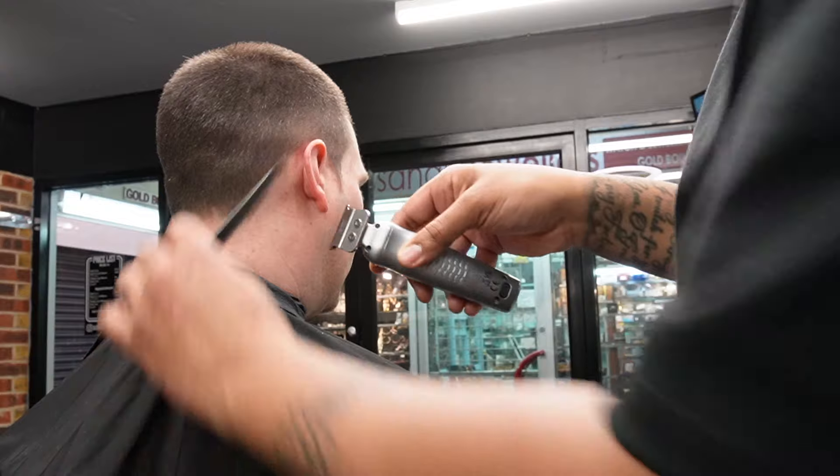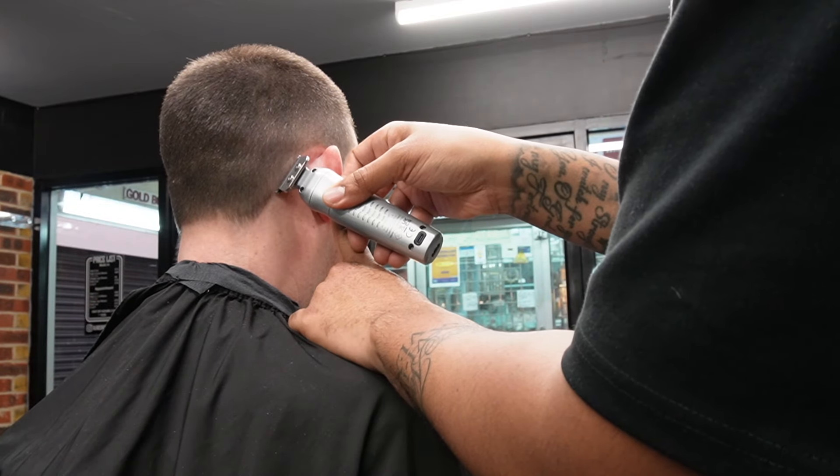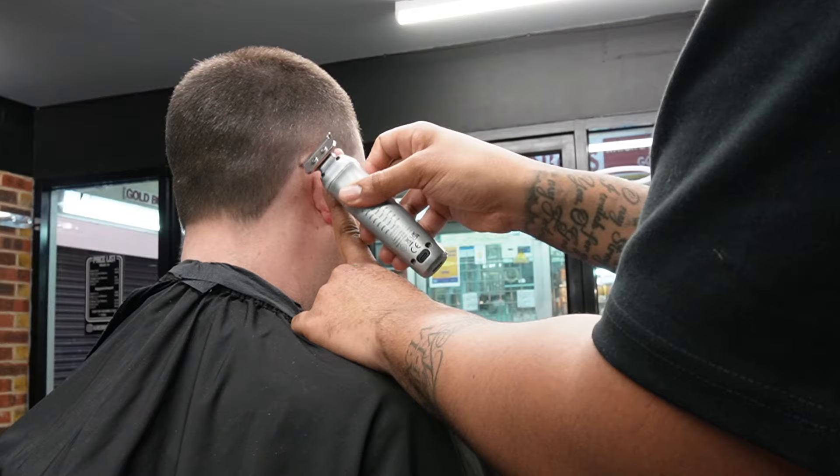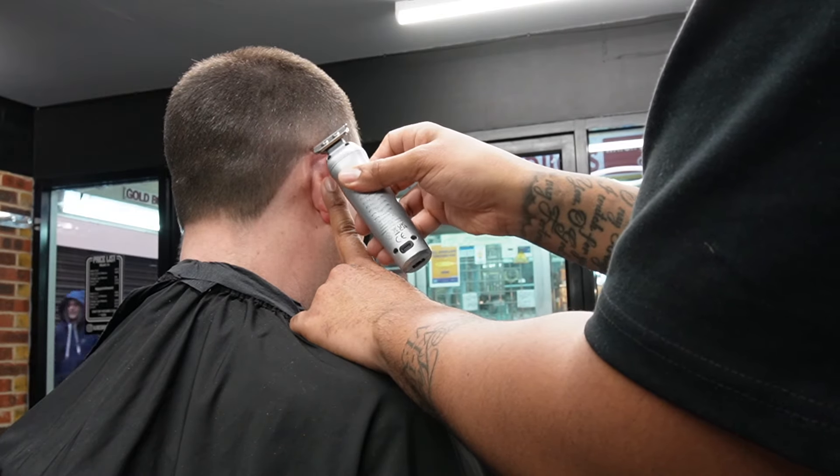The power of this motor is making this job so much easier. We're just shaping up my boy right now — blade still ain't been zero gapped — and as you can see it's hitting them lines nice and sharp. There's no irritation or snagging on the skin, which is exactly what you want from a trimmer.